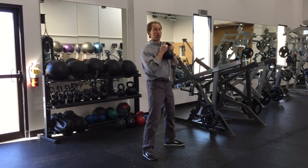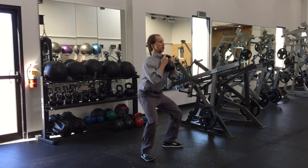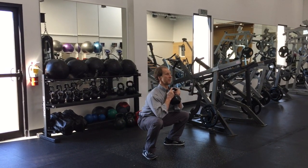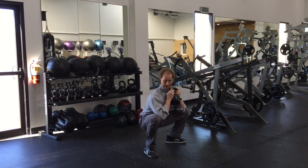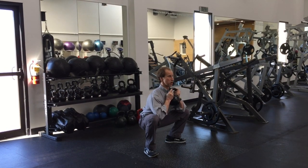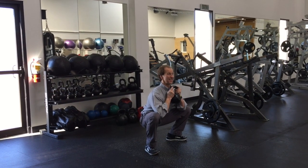Feet are going to be one and a half times shoulder width, turned out. You're going to squat down, keeping that short perfect posture, bracing with the abs. You're going to squat below the knees, with a slight push out with the elbows against the inner thigh.